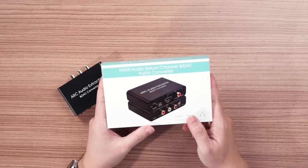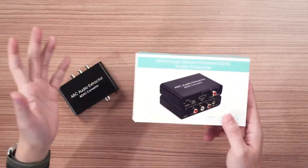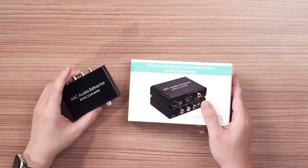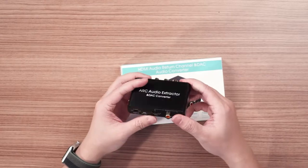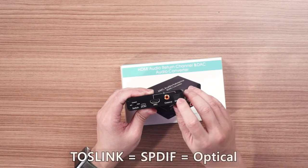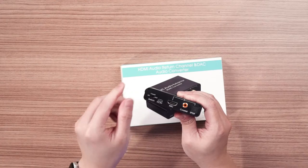A few days ago, I found this thing — a very interesting device I never really thought of previously. This is an HDMI Audio Return Channel and DAC audio converter. The name is lengthy but the key function is it can extract the ARC audio signal and convert it to other interfaces you want to use. It supports triple input: Toslink, Coaxial, or ARC. You can only choose one input at a time, and there is a switch here to change which input you want.